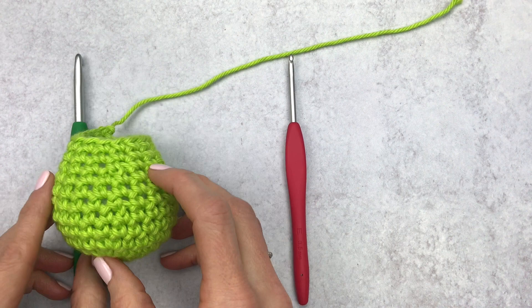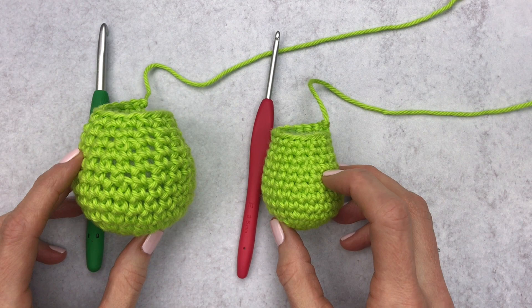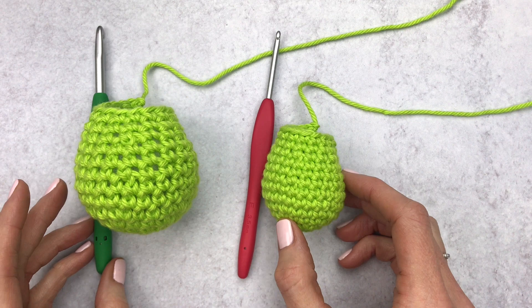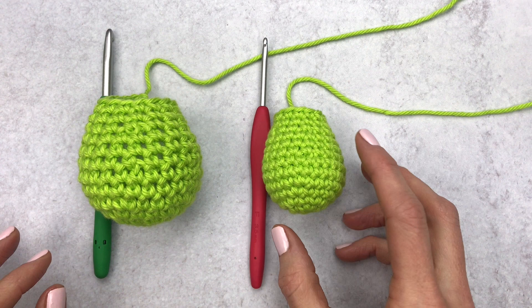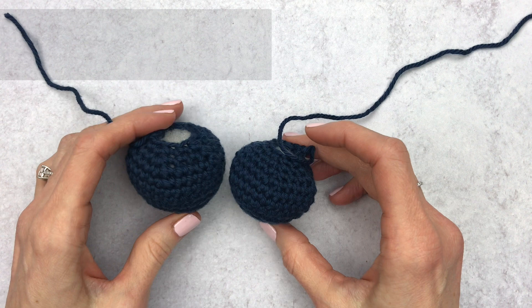If you were to make this amigurumi piece with the suggested hook size, you would get major holes in your work. It was very relaxing to crochet with an I hook, but it wouldn't give us the result we were looking for. Here is a comparison of an I hook and an E hook — you notice not only the holes but also the size difference. So in making amigurumi, don't listen to your yarn, listen to your pattern, and if in doubt, grab an E 3.5mm crochet hook.